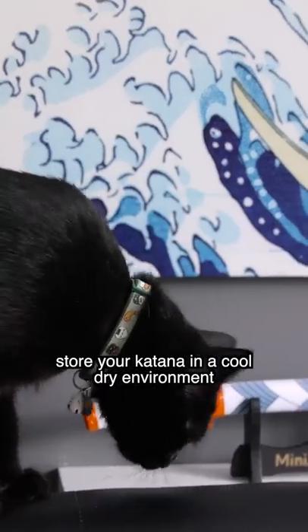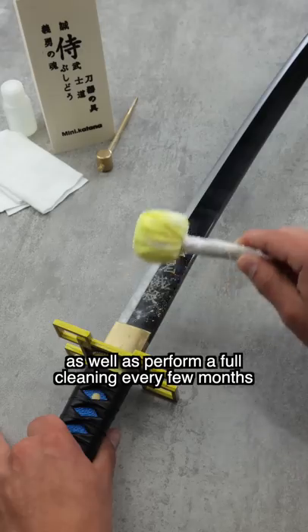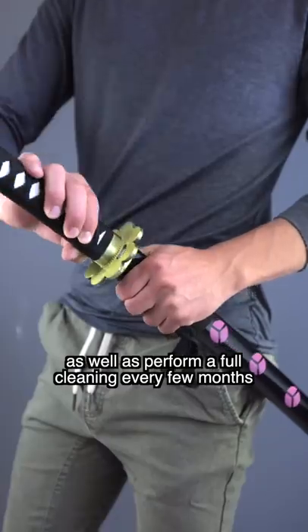Never touch the blade with your bare hands, store your katana in a cool, dry environment, and re-oil your blade with blade oil regularly, as well as perform a full cleaning every few months.